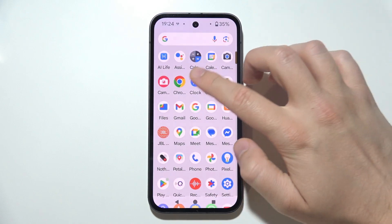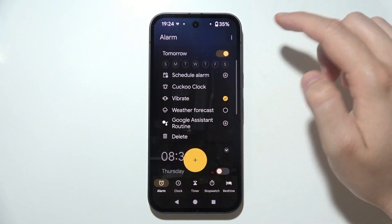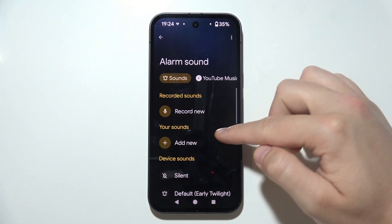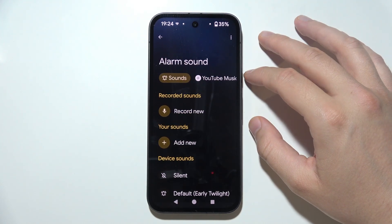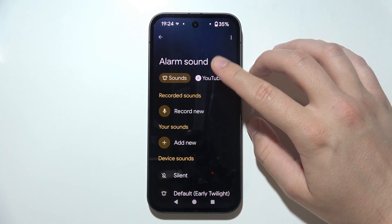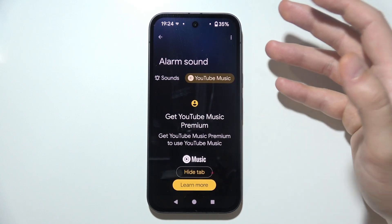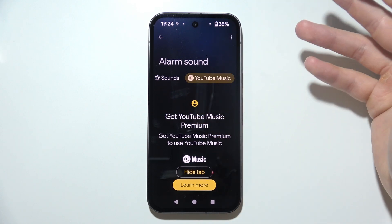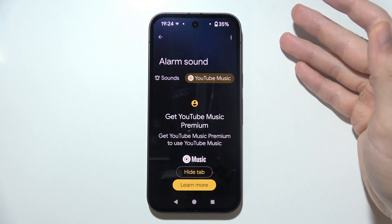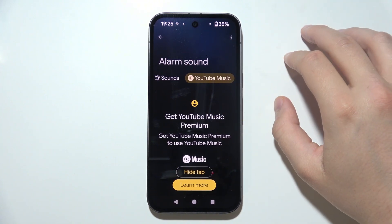Next, we have to go into the Clock application and pick the specific alarm. We have to be sure that it's not set to silent. And when we are in the alarm sound, there is an additional tip: if you are using a ringtone from YouTube Music or Spotify, just be sure that you turn on mobile data or Wi-Fi, because when it is not turned on, it will not be able to connect to the service and play the specific sound that you selected.